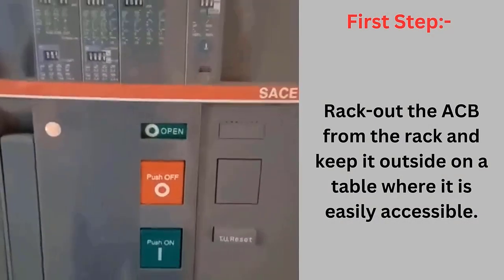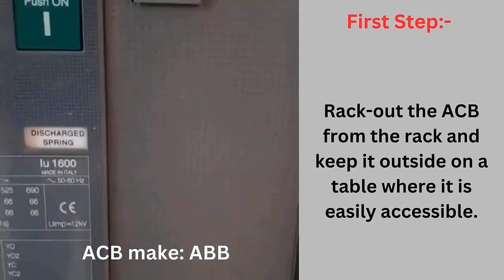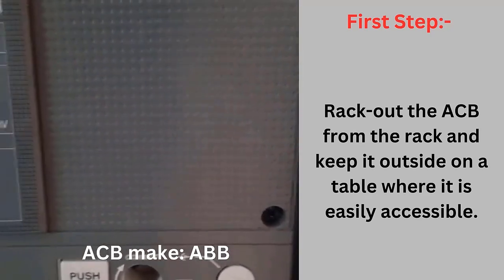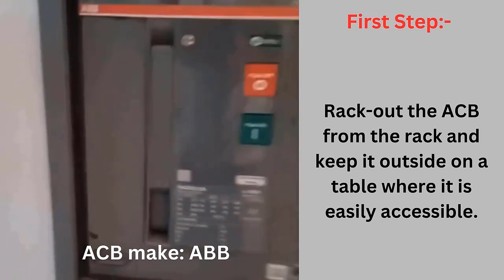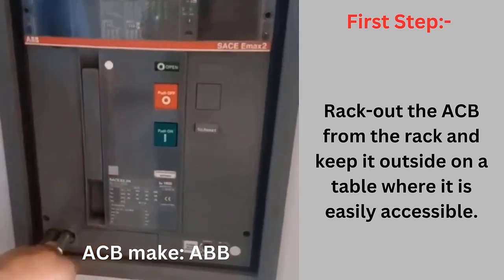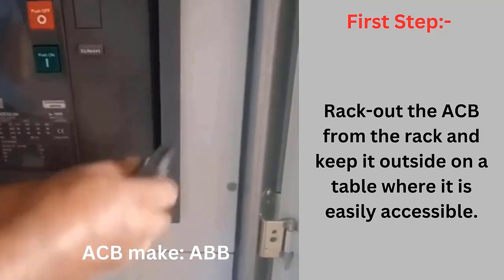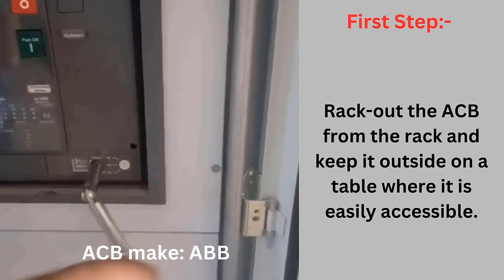First step: rack out the ACB from the rack and keep it outside on a table where it is easily accessible. Please watch the rack out procedure of ABB make ACB which is shown here. The method for removing the ACB from the rack is almost the same for all brands.